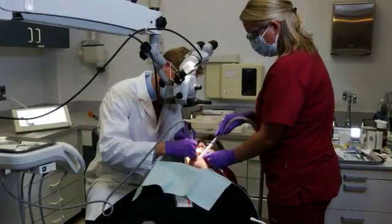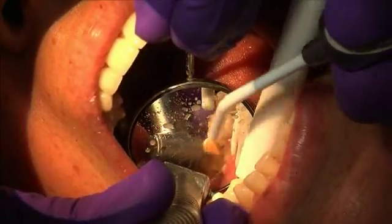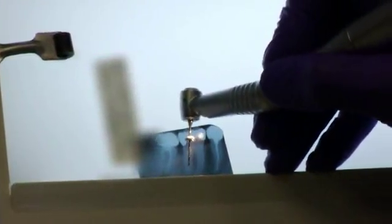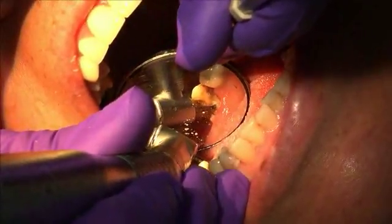Select the universal drill to remove root filling. Leave a minimum of 4 mm of filling apically. Select the post size and matching drill, then use the appropriate drill to widen and shape the root canal.